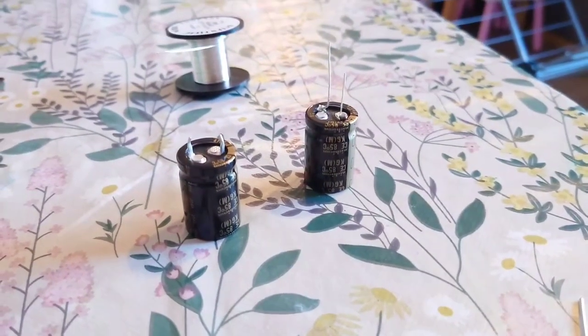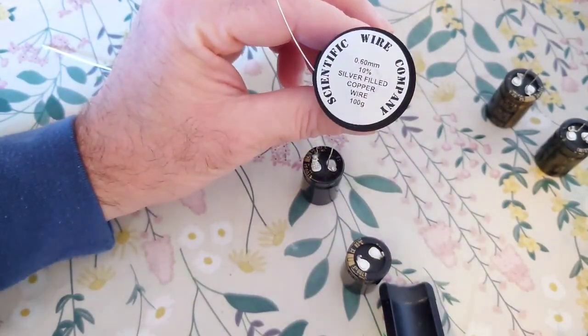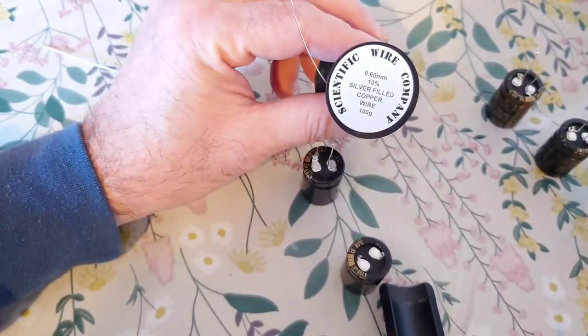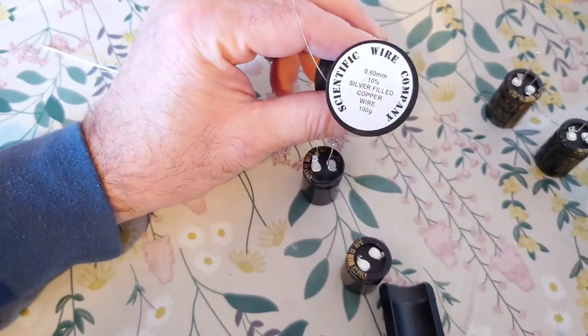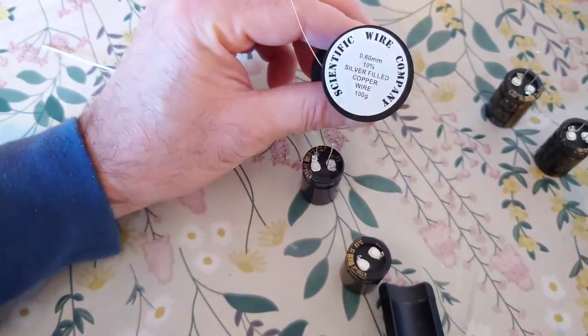It's very simple and easy, but for any newbies out there that want to know how to do this, it's coming up now. First of all we need our lead-out wire. I have lots of wire about, so I'm using a 0.6 millimeter 10% silver-clad copper wire — this is four-nines copper, silver-cladded.